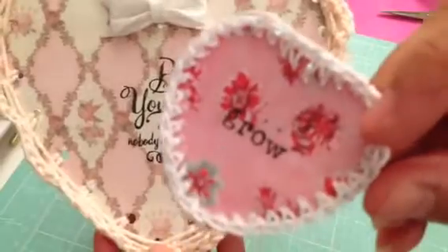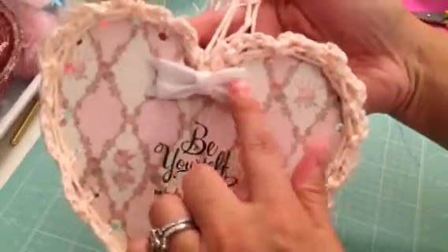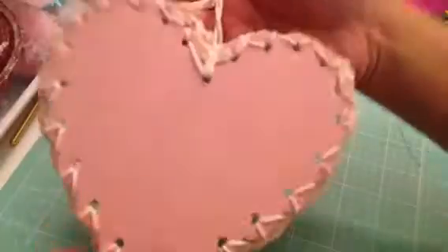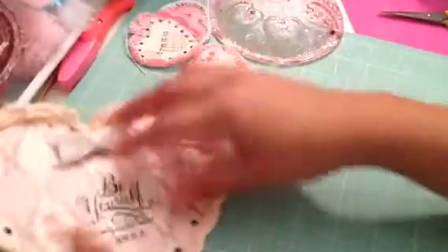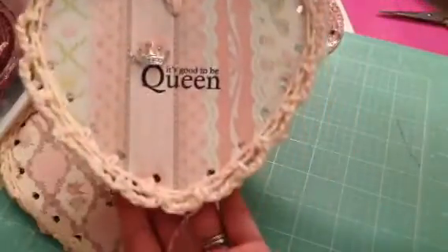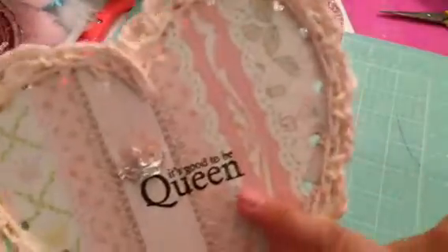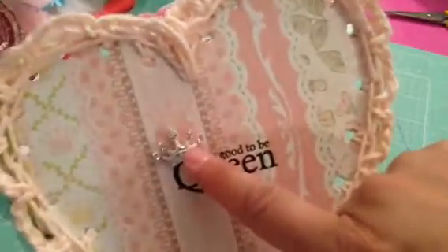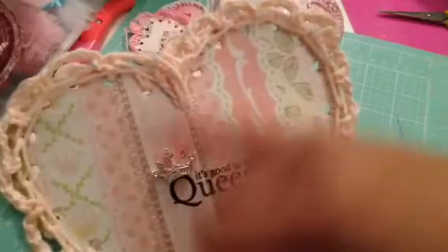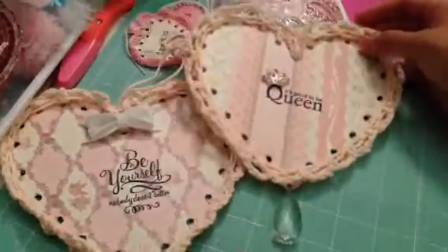It was kind of tricky crocheting around it because it's big and the holes are so far apart — as opposed to the smaller one where they're so close together. This is the first one I did. I added the Michael's bow and stamped an image that says 'Be Yourself, Nobody Does It Better,' then crocheted all around it. The second one I did — I crocheted around it using the same paper, put a stamp that says 'It's Good to Be Queen,' added a bling crown, and a dangly crystal at the bottom.